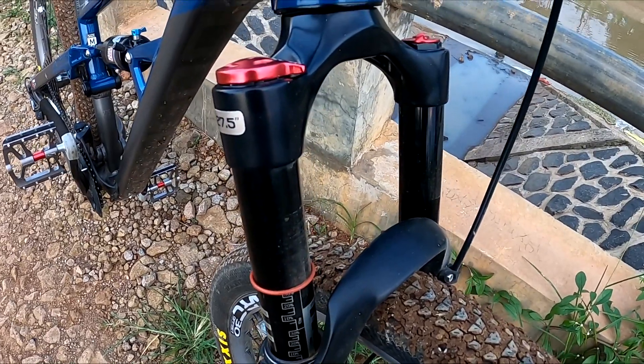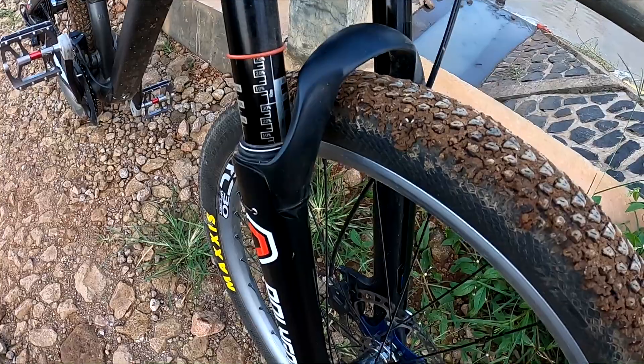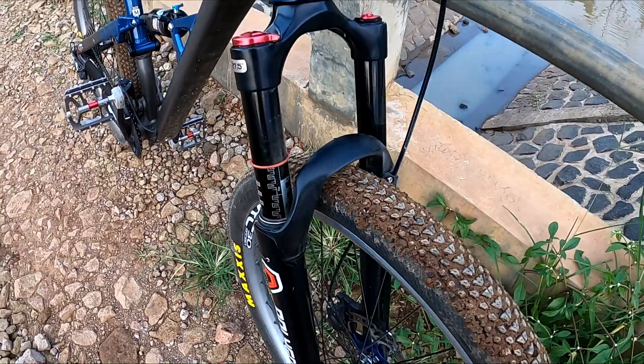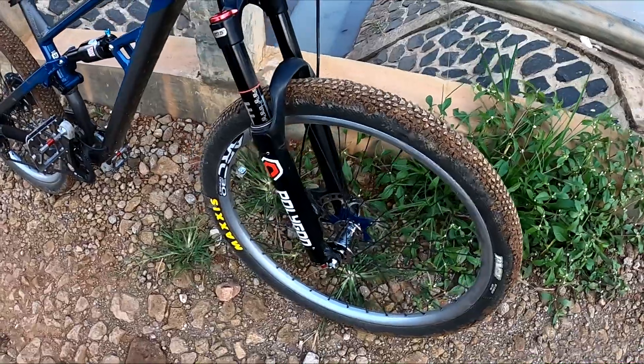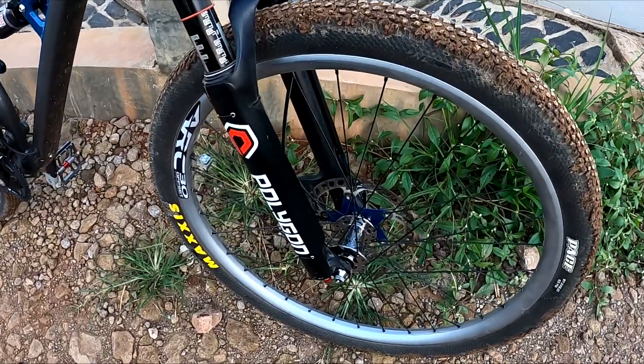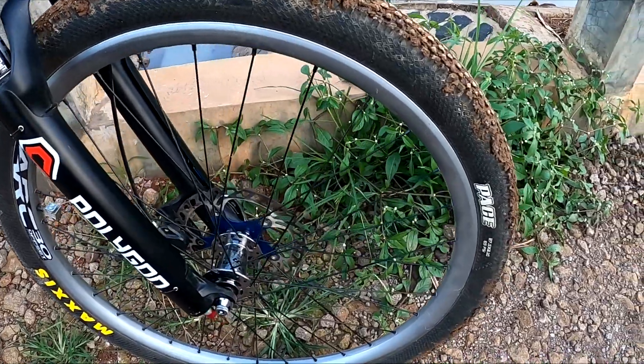Untuk fork saya ganti dengan SLR8 Air Travels 120. Wheelset atau rim memakai riser yang saya repaint warna grey.